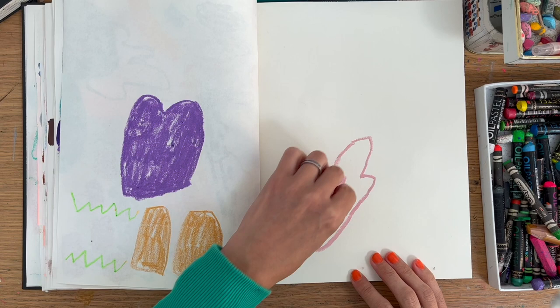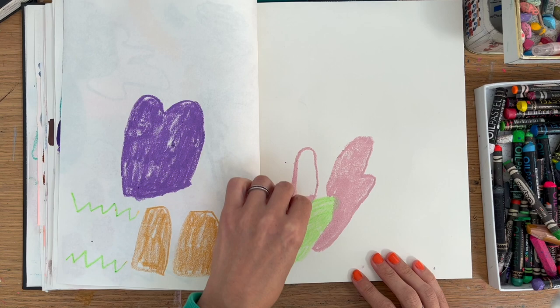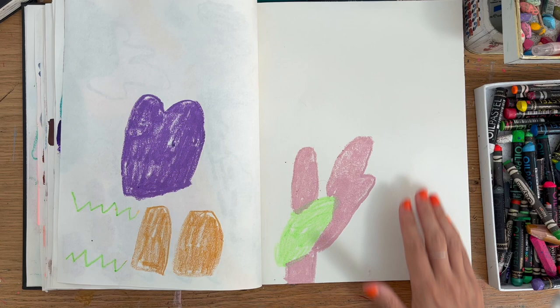I'm often starting to make art and then it's hard to stop. So with this, as you can see, I'm just grabbing oil pastels, kids' crayons. I've got a box of odds and ends that I keep to hand for this sort of work, and I'm just laying down colour, making marks on the page.